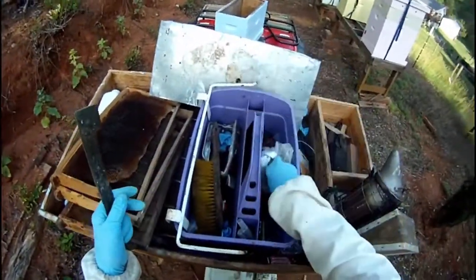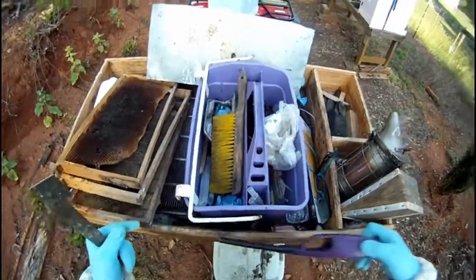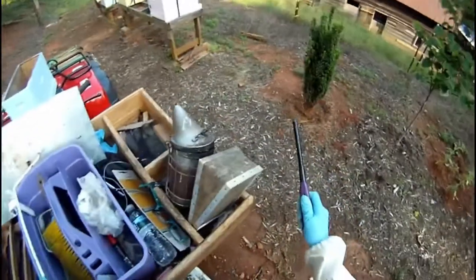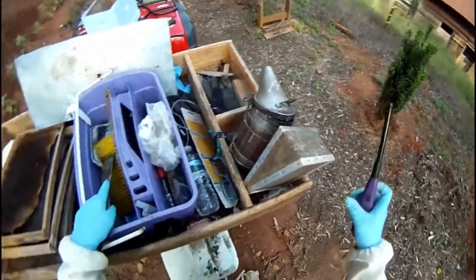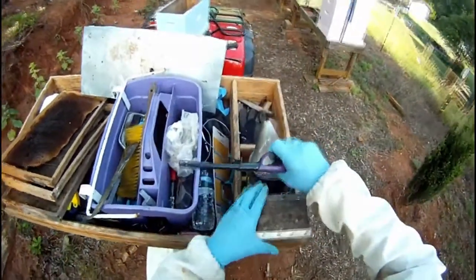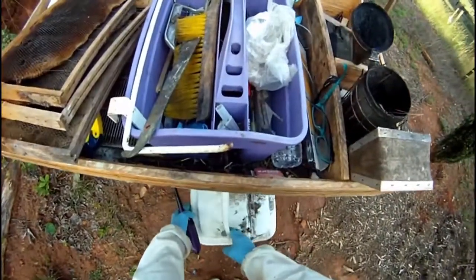I'm up in the bee yard to do a quick inspection this evening. It's really hot and humid but I have a few things to do. I've got to light my smoker and it's really windy today. It seems I never have a lighter that works, but this one works a little bit.